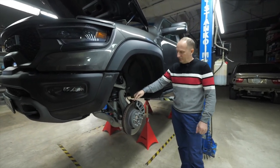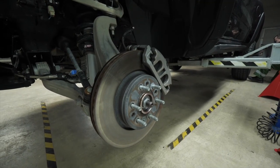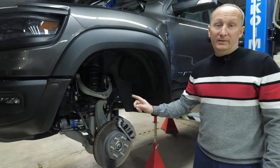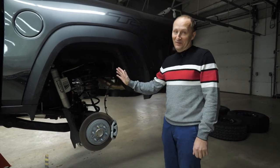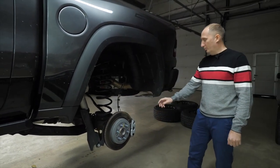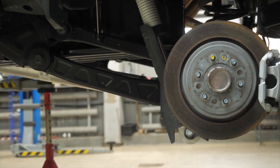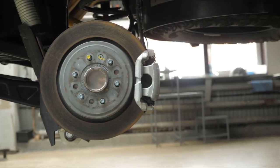The front brake disc has a size of 378 mm in diameter and 30 mm thick. A floating caliper design has two pistons. This brake system is designed for an 18-inch wheel disc. The standard brake system for the rear axle has a diameter of 375 mm and is 22 mm thick.